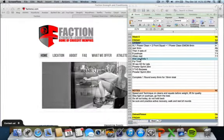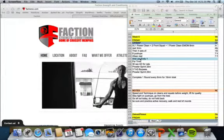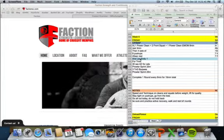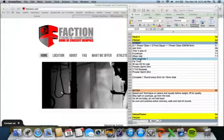Four rounds: 30-second Aerodyne for four calories, a Prowler Sprint of 25 meters, three touch-and-go burpees, and a Prowler Sprint back 25 meters. You'll complete one round every six minutes for 18 minutes total.